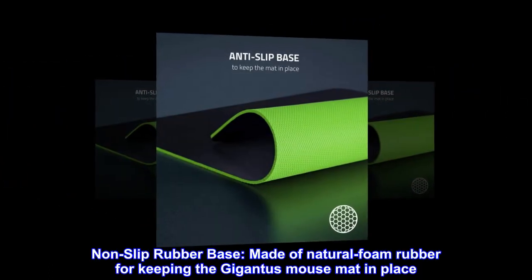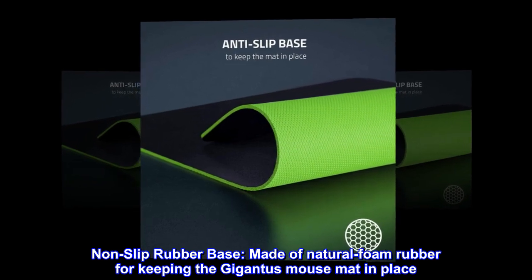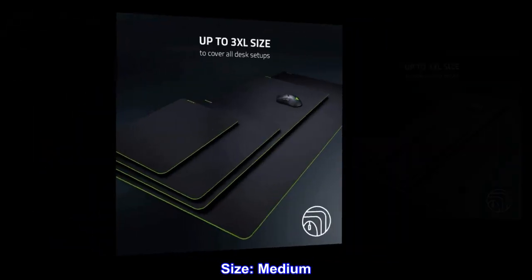Non-slip rubber base, made of natural foam rubber for keeping the Gigantus mouse mat in place. Size: Medium.